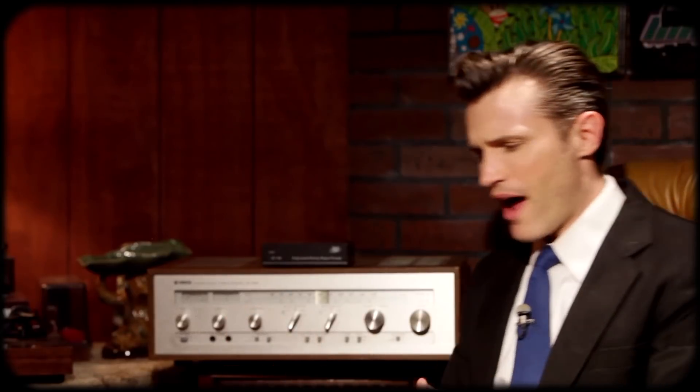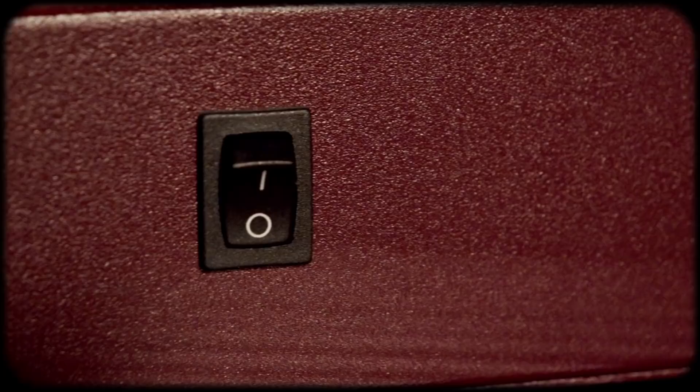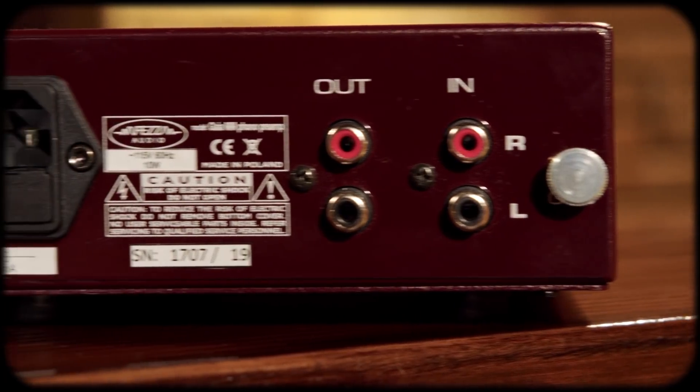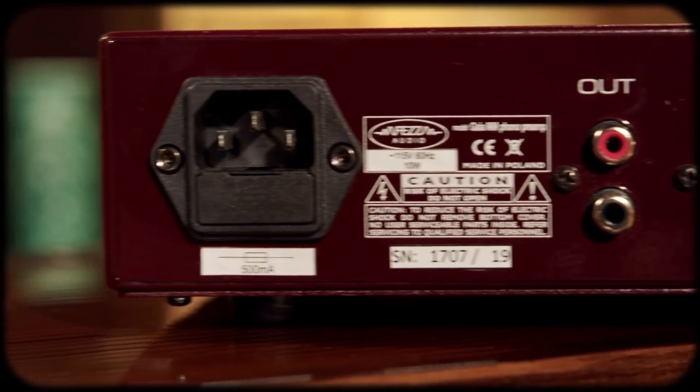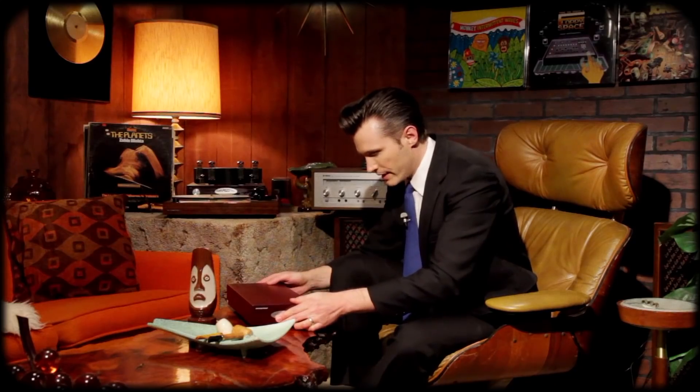I really don't have any negatives — maybe just nitpicks. I don't love the power switch on the side here aesthetically; I would prefer it on the back. I keep thinking it's back here where the power supply is, but it's not. That's okay, it's really not a big deal. It's a little long, but again I don't think that's a big deal either — the amp is very long as well, and it actually makes a good stand for my record care kit.